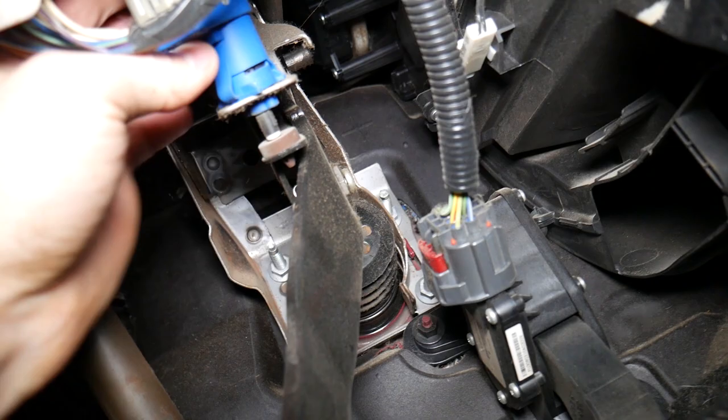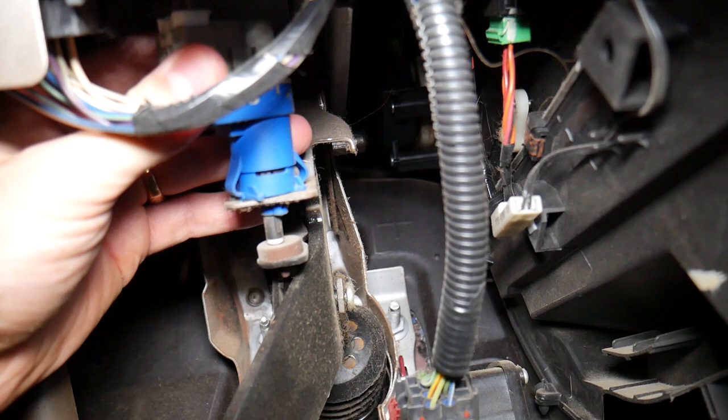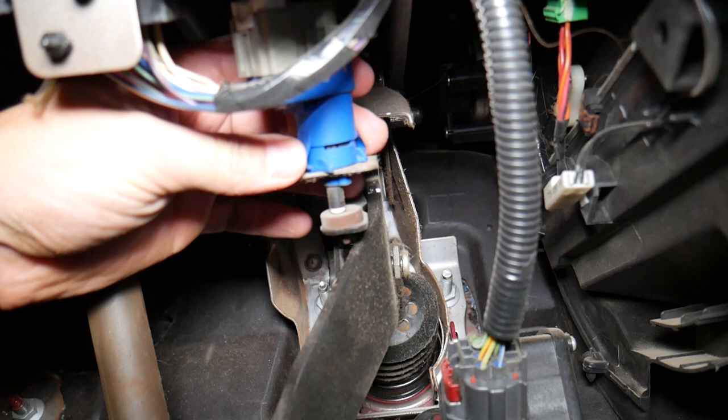To get to the brake light switch, it's pretty simple. Come right here on top of the pedal — you can see that blue thing right there on top of the pedal. You need to grab it and turn it; it goes only one certain way.